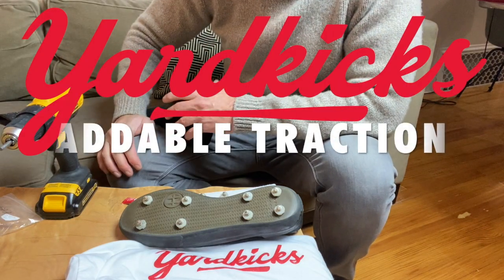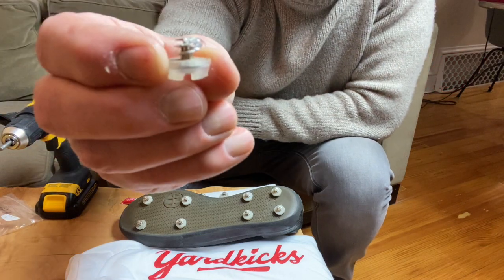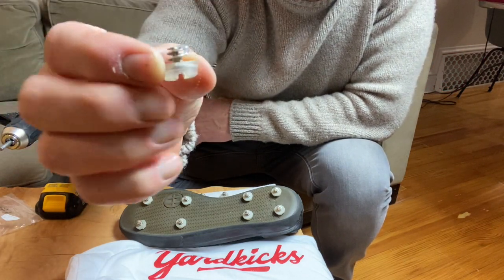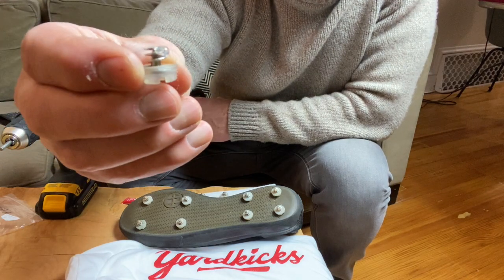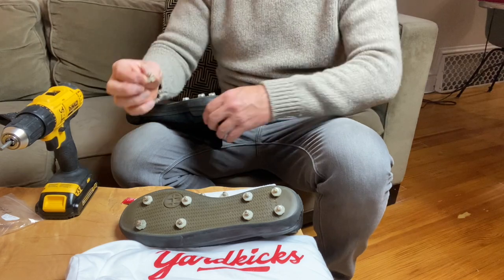Hey guys, Ty with Yard Kicks. We have a new product. It's for baseball and softball, and it's just like our golf kicks platform — a metal screw that's designed to anchor into your shoe, but it's got more of a baseball stud on it.